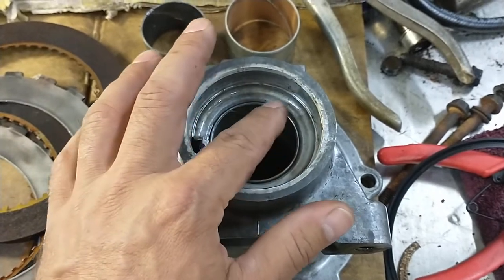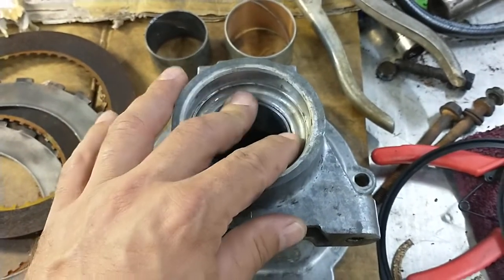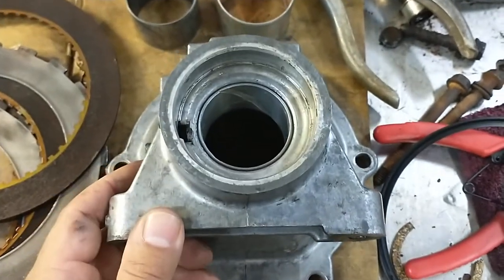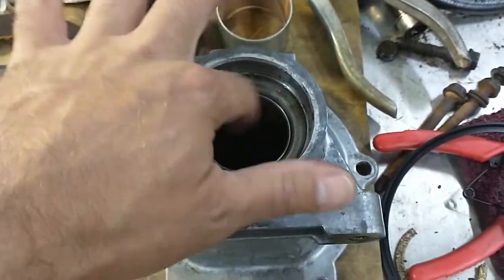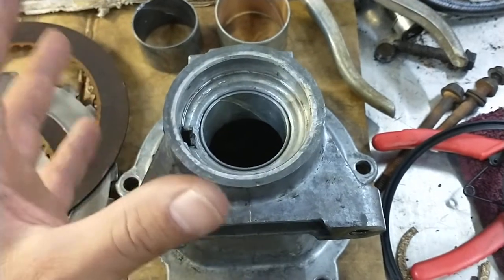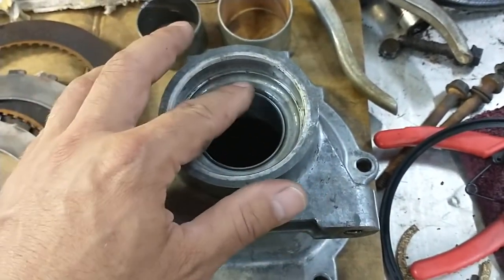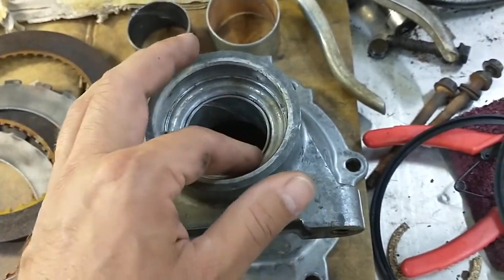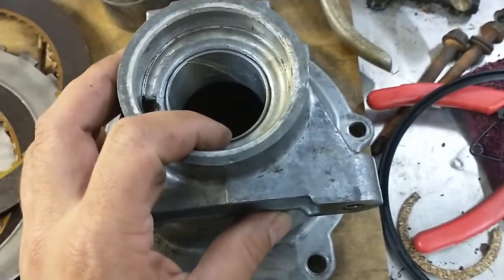This bushing is just press fit in here — not super tight, but tight enough that you can't push it in by hand. I use my press. But because there's a rotating shaft from the drive shaft that goes in here and rubs against it, and you get temperature changes, vibration, and all that stuff, it's possible that it could start to spin inside the housing. So the shop manual tells you to stake it.